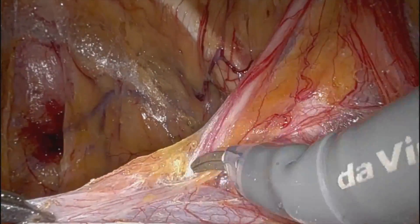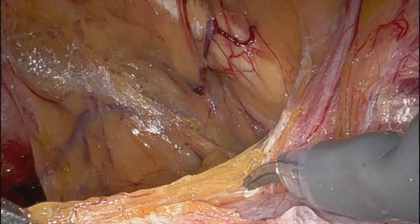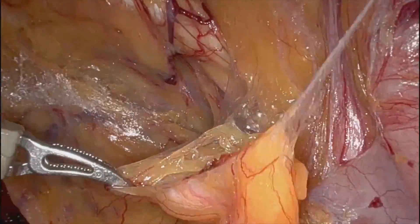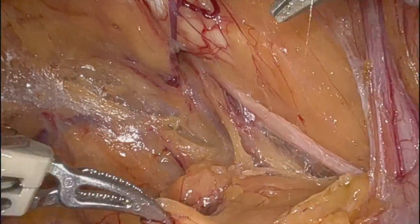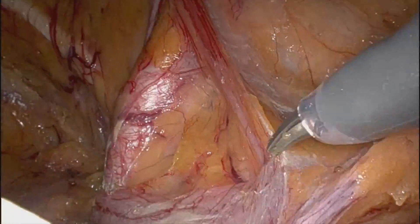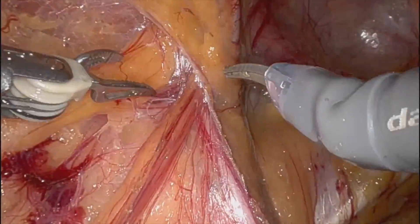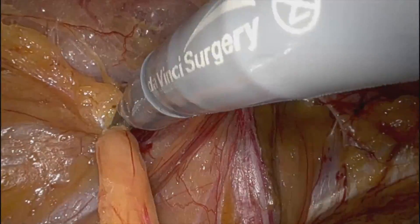There's the iliac artery. Again, taking everything down. Again, the obturator nerve is very clear there. And you can see the two large direct defects, and a small cord lipoma here.